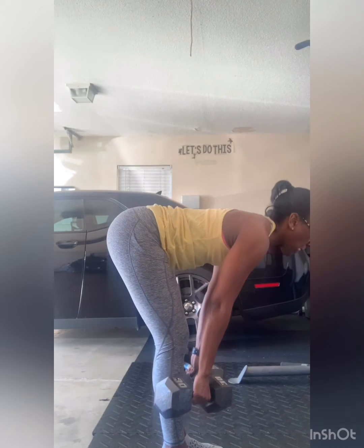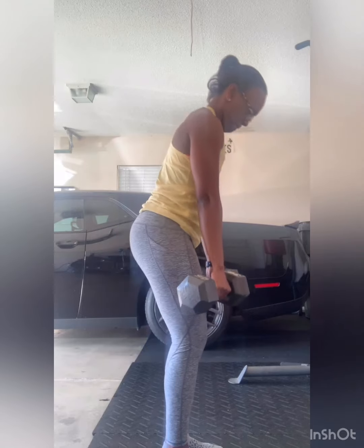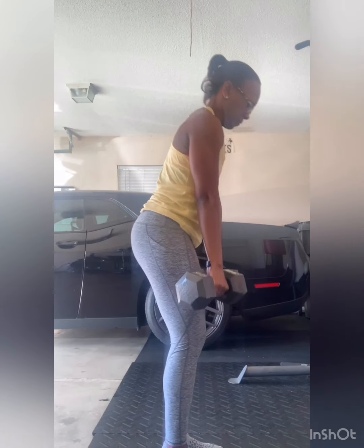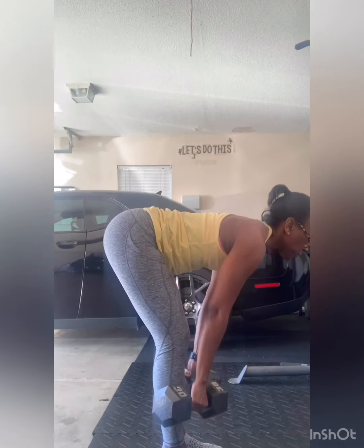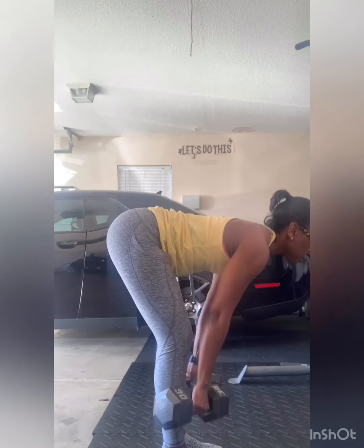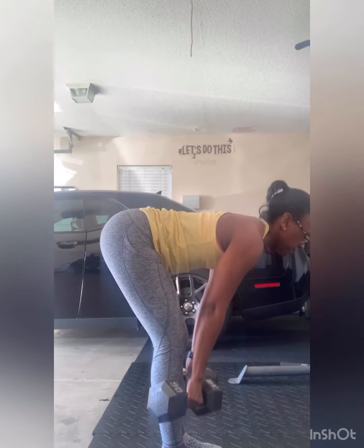I'm doing these as a giant set, meaning I'm going to add two more movements to this set, so it'll be three movements total which will equal one round, and we're going for four rounds. Our next movement is the goblet squat and I'm going to use a 35-pound kettlebell for that.